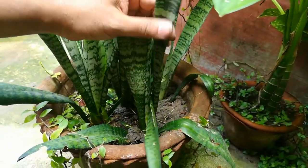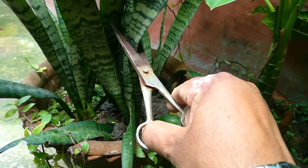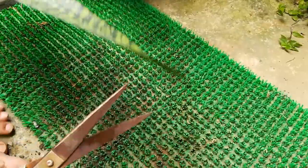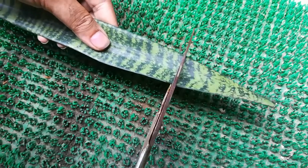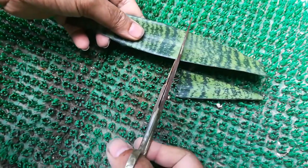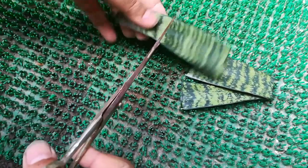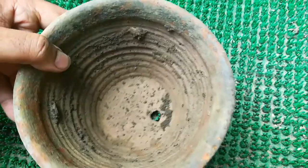We will take a leaf from the plant and cut the leaf to make about four to five inch pieces. We have to remember the bottom side of the cuttings — this is the bottom side and this is the top side.